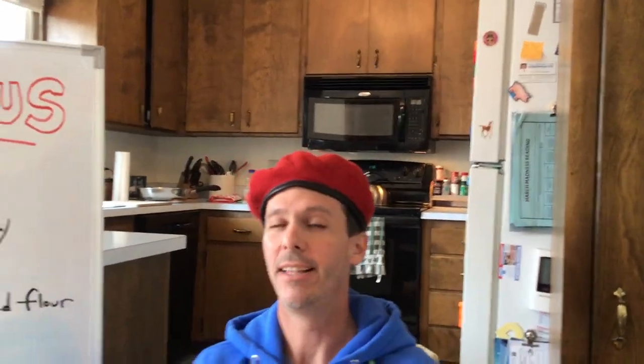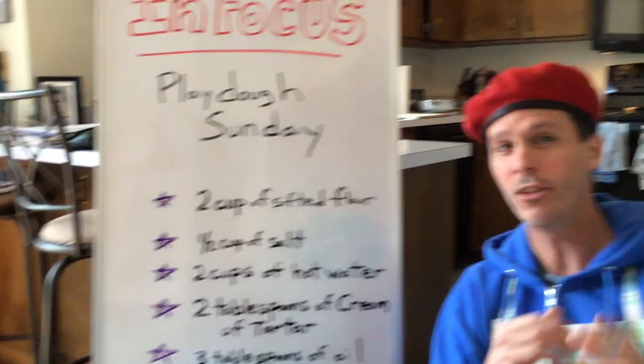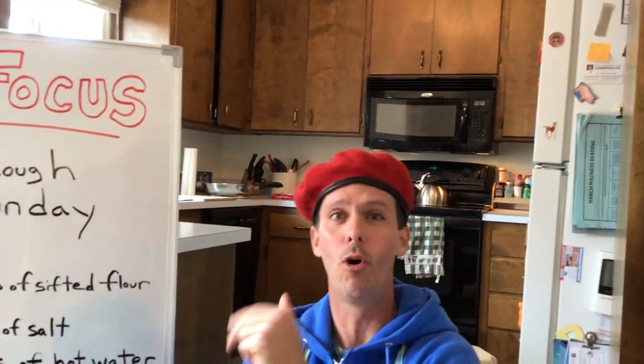Every two weeks I mix a fresh batch of dough for you kids, and that's important because it cuts down on the germs. So every two weeks I just throw away the old batch and make a whole new batch.